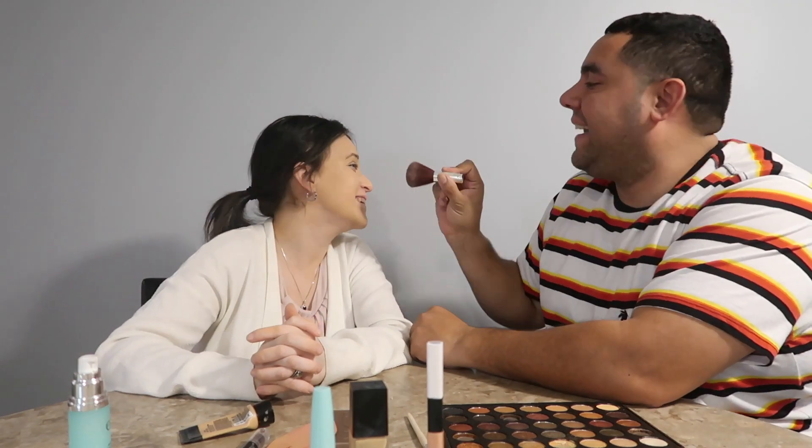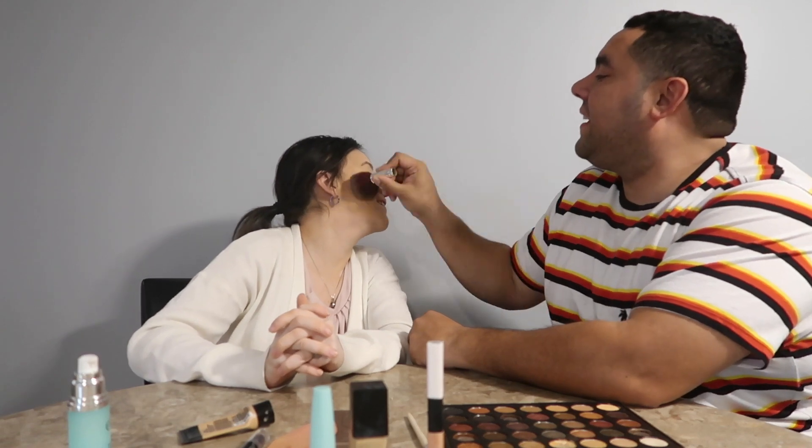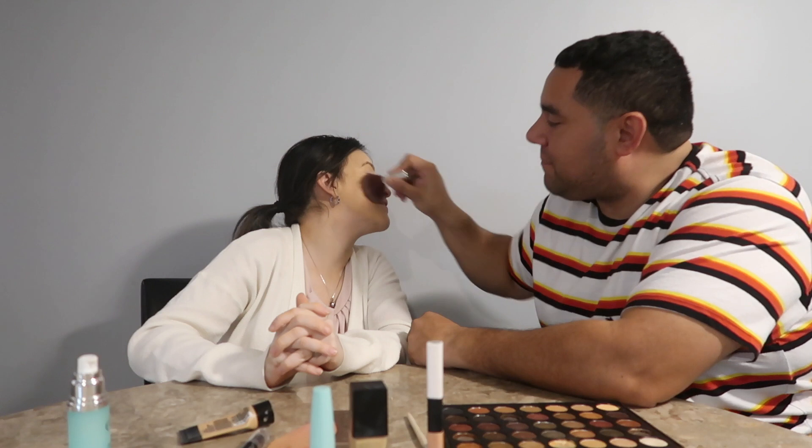Alright, turn around. No, because I don't want to hurt you — you're my princess. Alright, I think you put too much. Bro, you have me looking like a little doll. Alright, let's go to the next one. Now do my eyes.